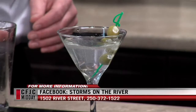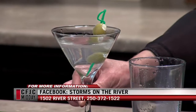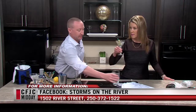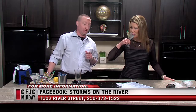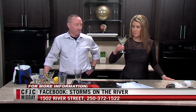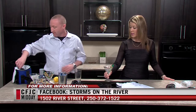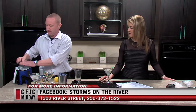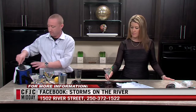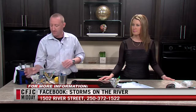The first martini is garnished with a blue cheese and garlic olive. The host says it's Monday so she might just have a sip. She tries it — delicious. It's Danish creamy blue cheese. The verdict: very cold, very clean and crisp. That's the idea.